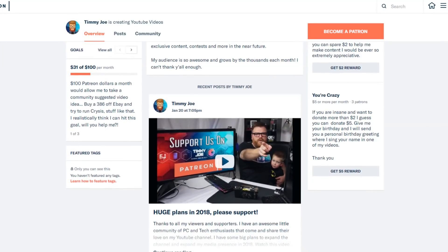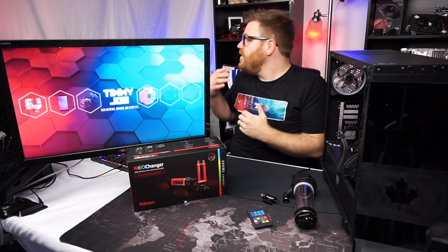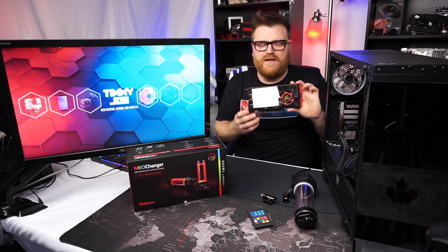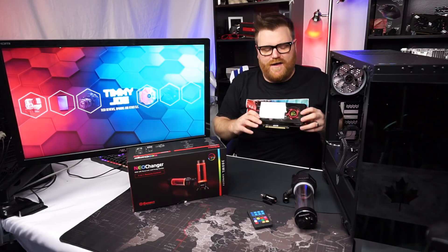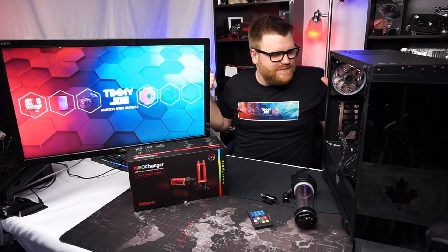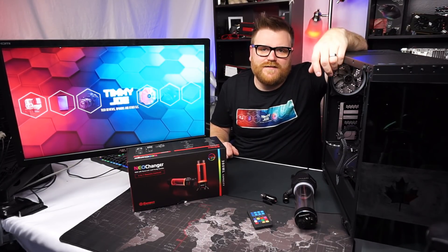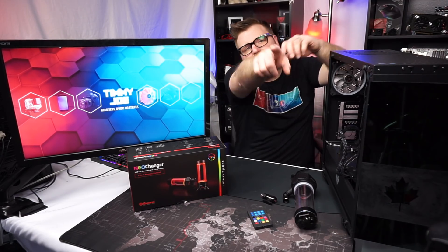Thanks to all the Patreon subscribers — Patreon is going to be a big focus going forward. If you want to become a patron, give me two or five bucks a month; links are in the description, or go to timmyjoe.com. If you have cool older weird hardware you'd like to send in, email me at me@timmyjoe.com. The Neo Changer is awesome — thanks for listening to me ramble. If you want to build a water-cooled PC, just be prepared to be married to it, otherwise you'll have a lot of work assembling and disassembling for upgrades. I like quick swapouts, so see you guys in another video — have a good day.